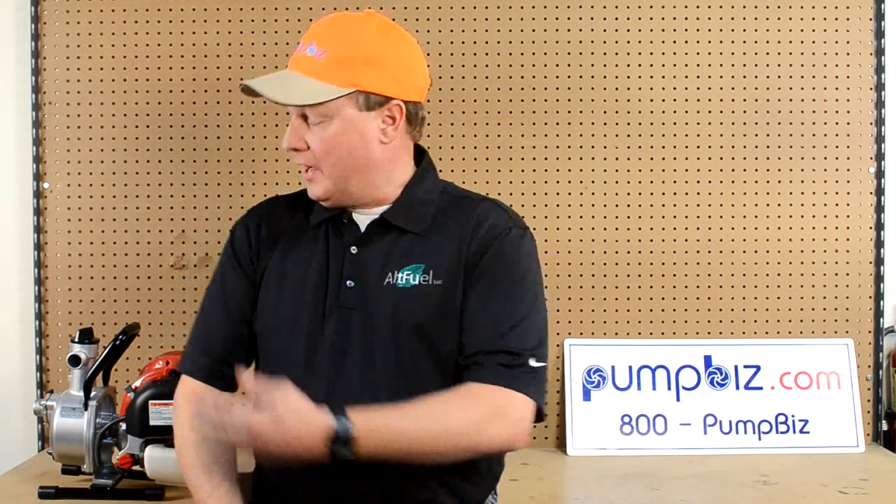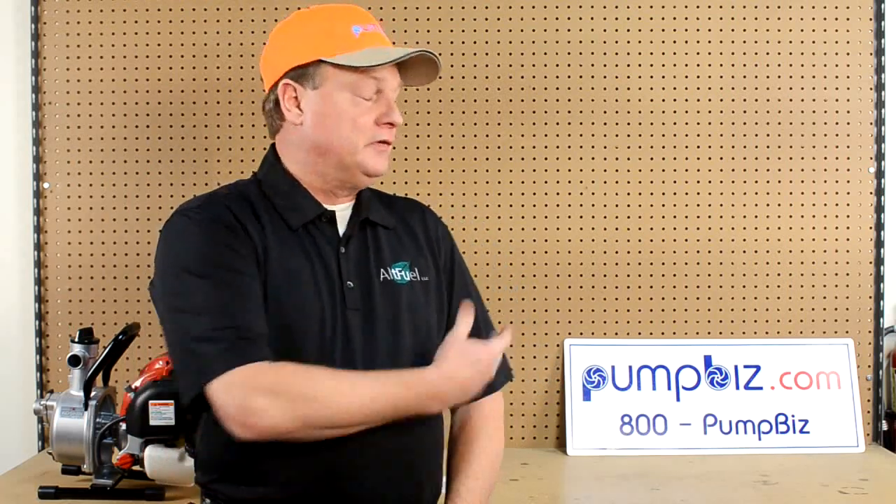My name is Reid Frank and we are here to show you the benefits of LP gas and small engines tonight. We are also here with PumpBiz and you will find PumpBiz on the internet at PumpBiz.com.